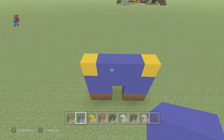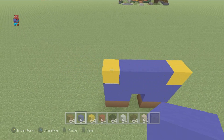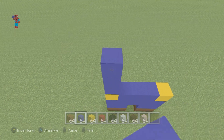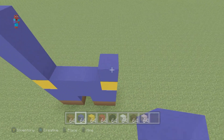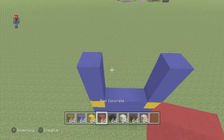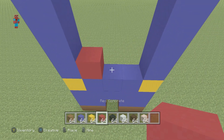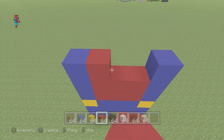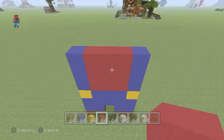On top of each yellow concrete, place three blue concrete — one, two, and three — on each side. Then, place red concrete in between those two rows of blue, just like that.